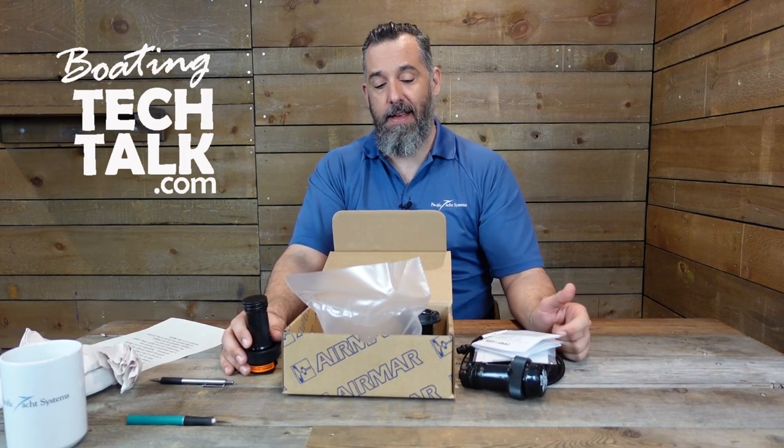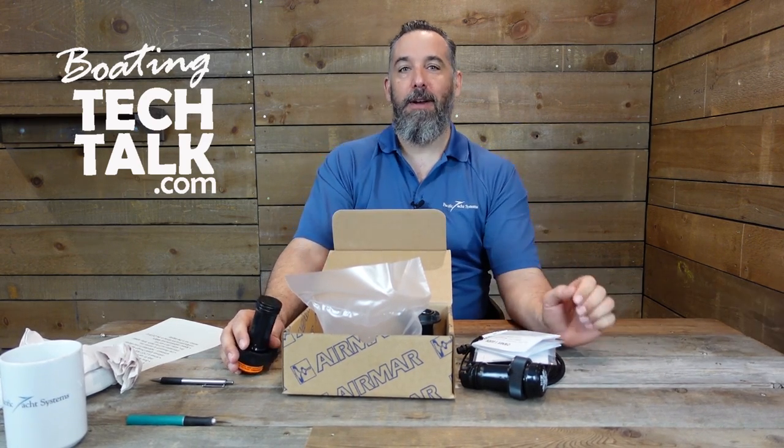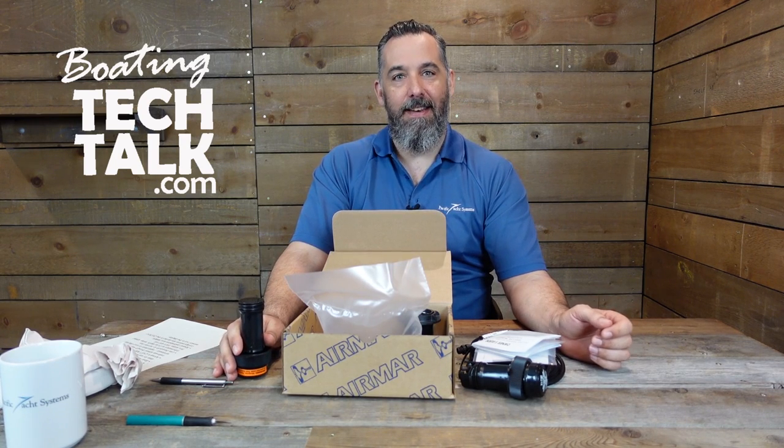This comes with everything you need. Really cool. To be honest, when I heard about this product I asked one of our colleagues to order it right away because I couldn't wait to put it on my boat. This is actually the transducer I'm going to install on my own boat. For all of you watching, thanks, and we'll see you next time.